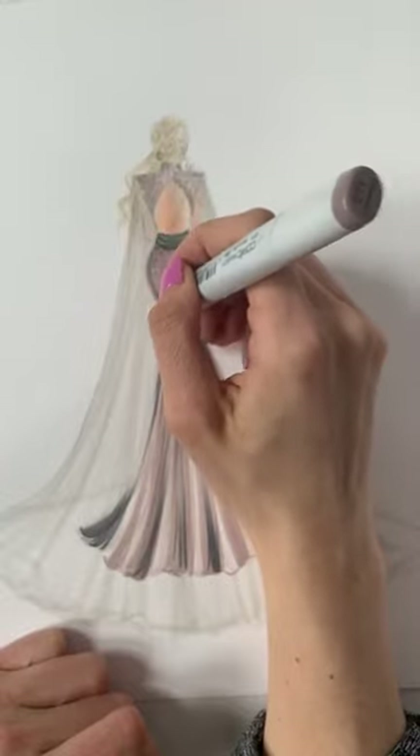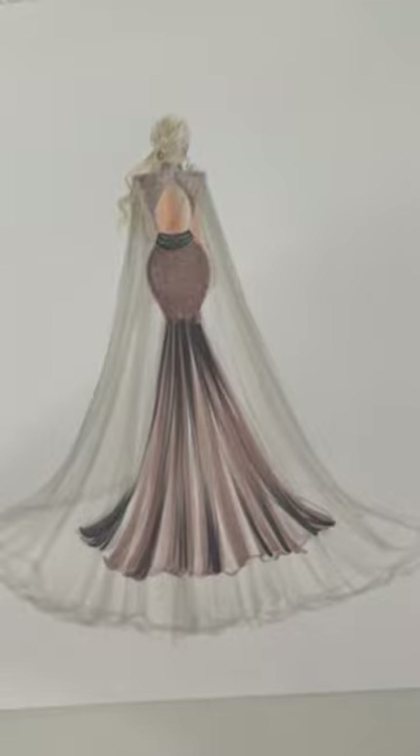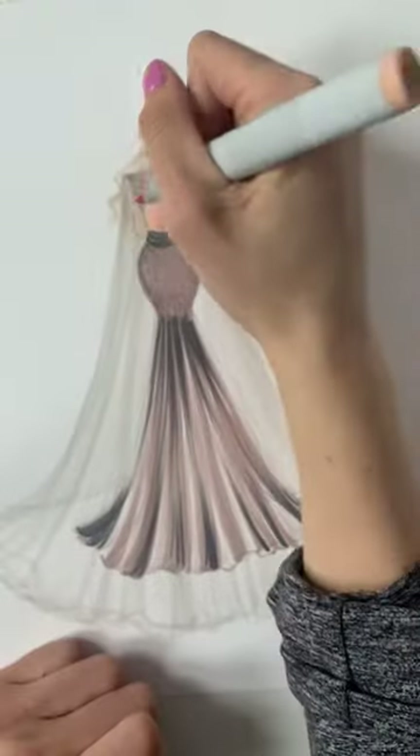Right now I'm just going back over what I sketched over, and I'm actually going to do the same with her skin tone just a bit.